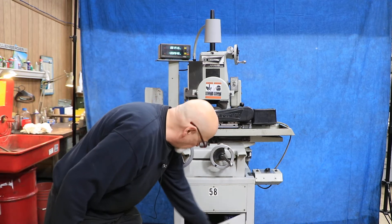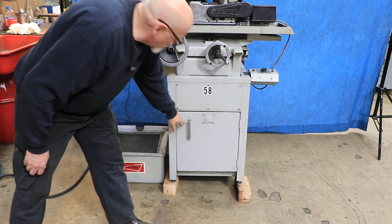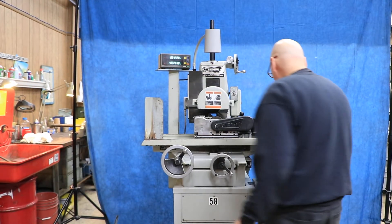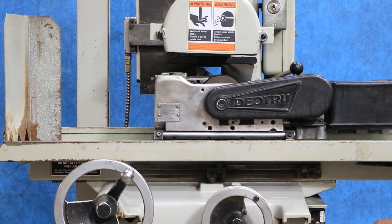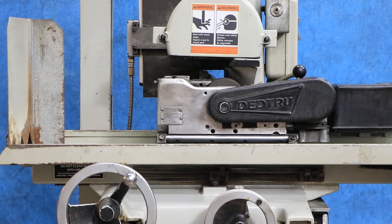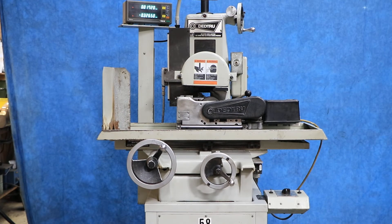There's a little cabinet down here with what looks like a book for it. You've got your on and off, your reversing of the wheel, and your speed of the regulating wheel. This is the regulating wheel and this is the grinding wheel. Currently wired for 220 volts, three-phase.